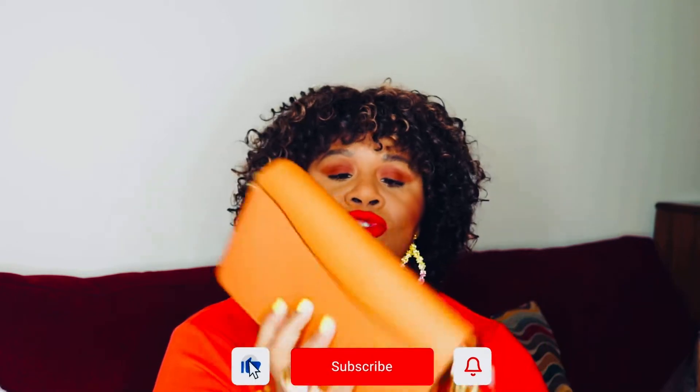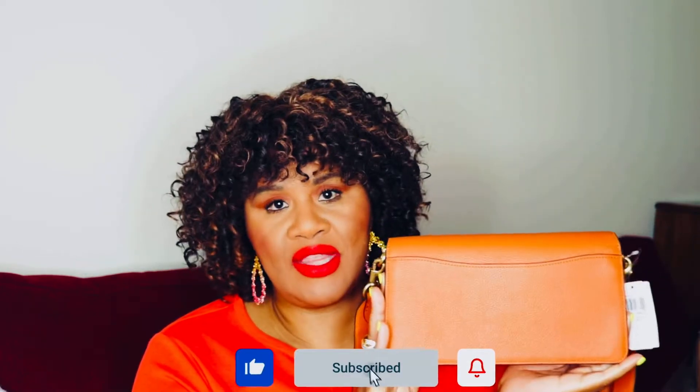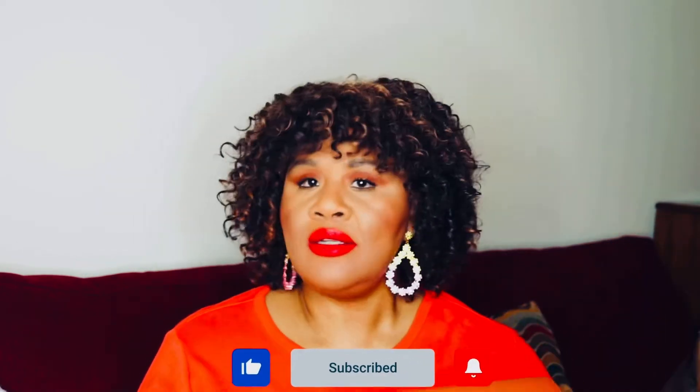And here it is. Stunning. I am so happy with this bag. It is lovely.